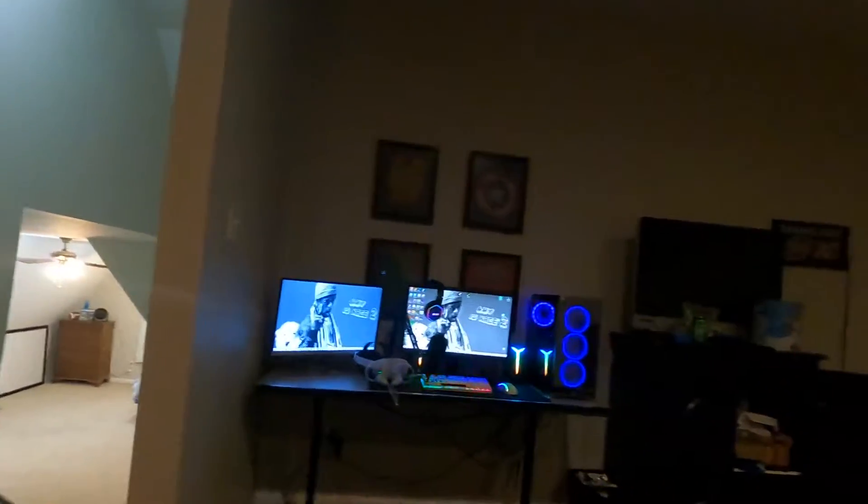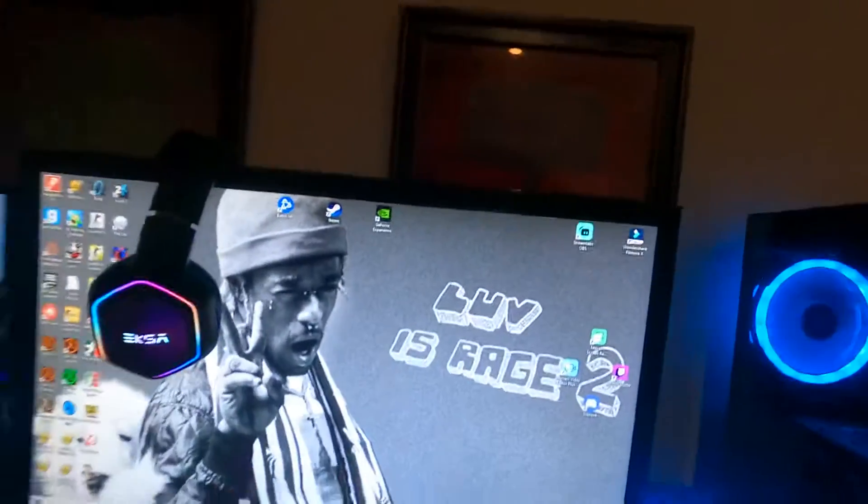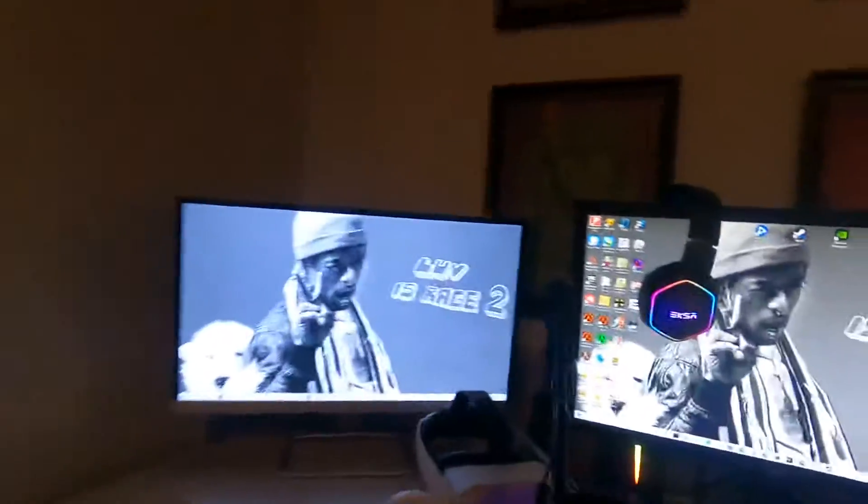Yo, what's up guys, it's Harrison and here's the setup. We got the double monitors — the LG monitor and the HP monitor. Obviously the LG one's better. So yeah, I got two monitors.